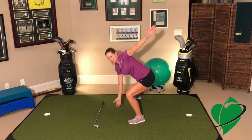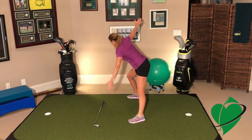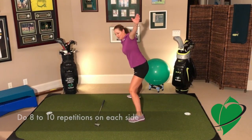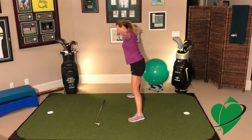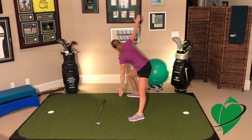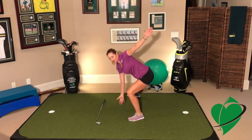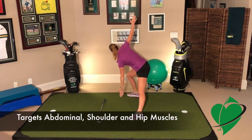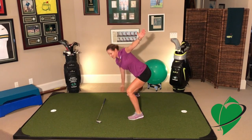So here we go. Let's do eight repetitions on each side. Eight, seven, get down low, six, really stretch that leg, five, four, keep breathing, two, and last one on each side.